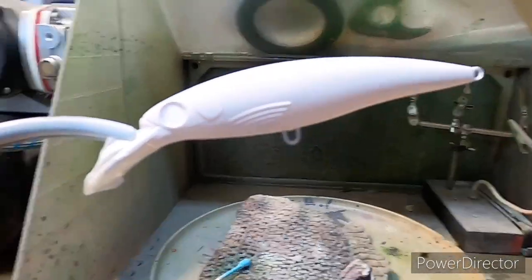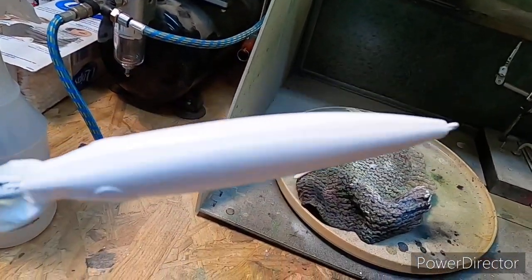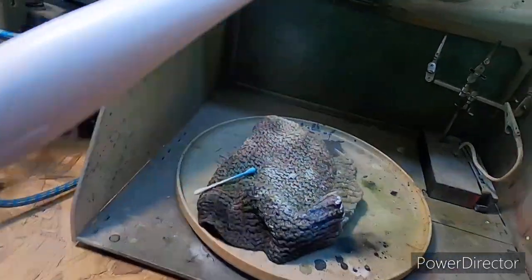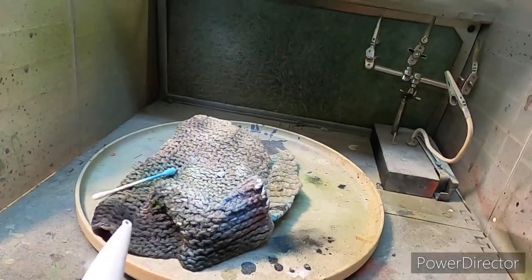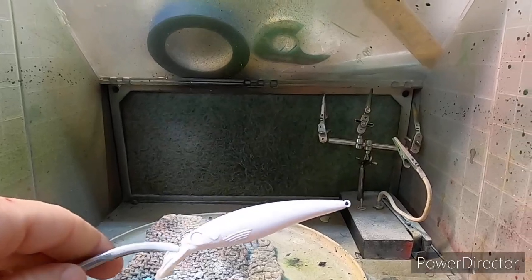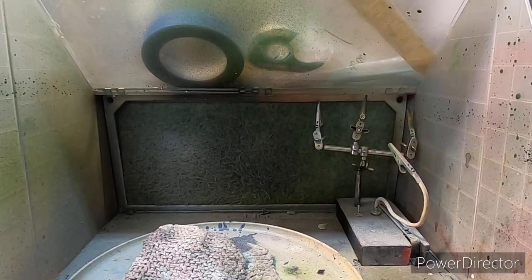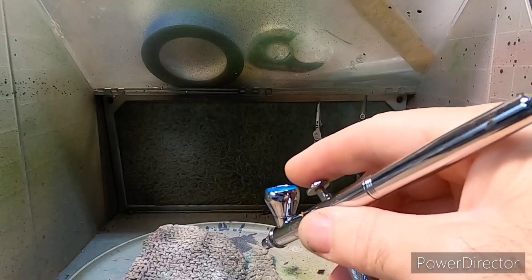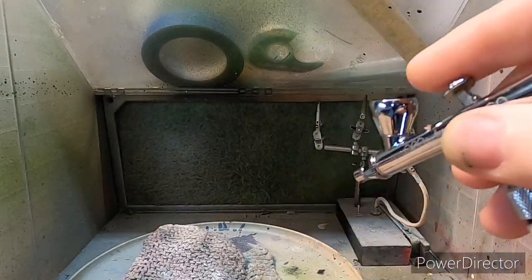You can see we went over the whole bait with white. The next color we're going to do is the Caribbean blue — got it loaded and ready.